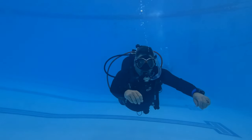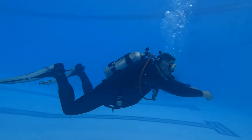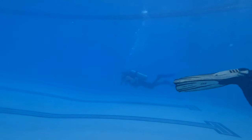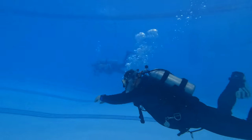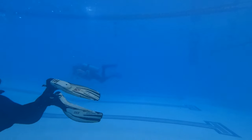Now we're going to go over the frog kick. This kick is actually a little bit more efficient than the flutter kick. Basically, you're going to keep your feet parallel as your knees are bent, slice through the water with the outside part of your fin, rolling your heels towards each other, and then try to clap the bottom of your feet together. In short, you're swimming like a frog — hence the name frog kick. This is a very powerful and efficient kick because you're not wasting a lot of energy.